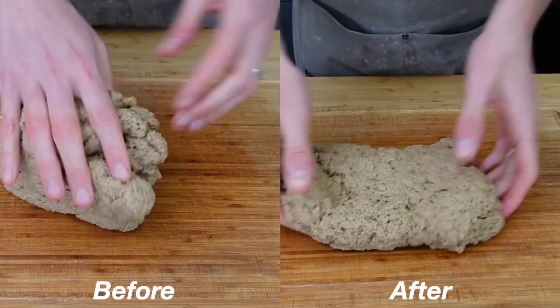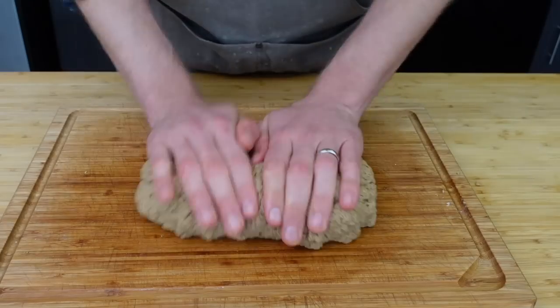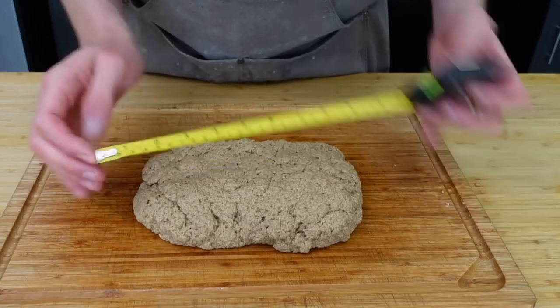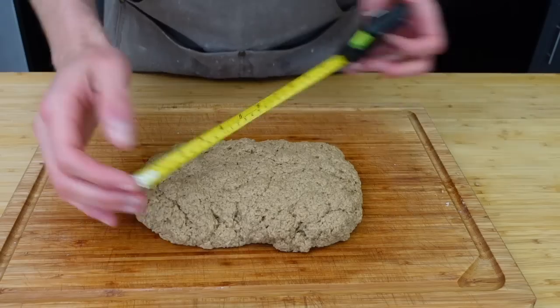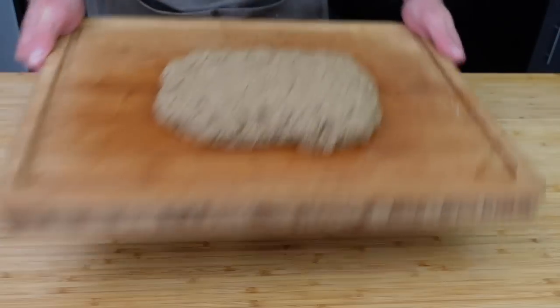Here's a before and after — the before is just the dough falling apart, but I think you get the point. Now shape it into a nine-by-six-inch-ish loaf, about an inch tall or smaller. Since we're imitating a brisket, I'm going to shape mine a little smaller at one end, like a guitar pick.